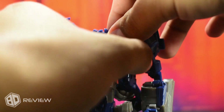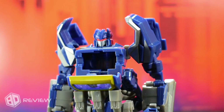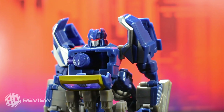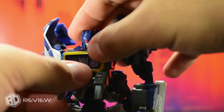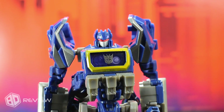As mentioned earlier, the chest door opens without any problem and serves as storage for the weapons in case you don't want to pose the figure with them. To store them, you place them with the connectors facing out — there are small protrusions that allow them to fit in perfectly — and the door closes without any problem. This is an additional functionality that works quite well.